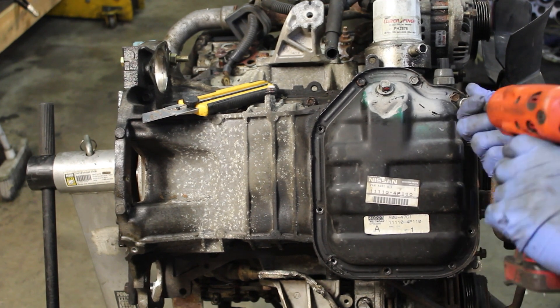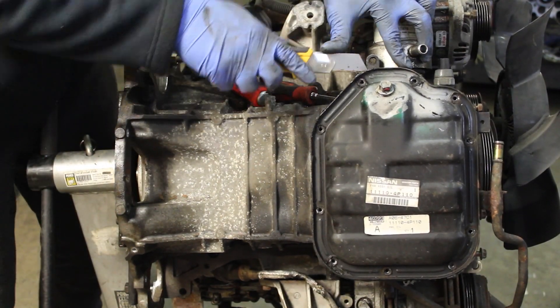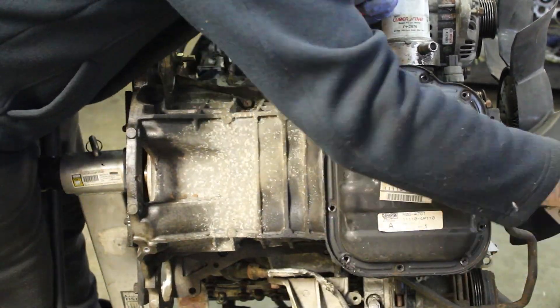After removing all the oil pan bolts, you can remove the lower oil pan without damaging it by putting a bar to lift one side up so you can slide your exacto knife in and cut the silicone all the way around.